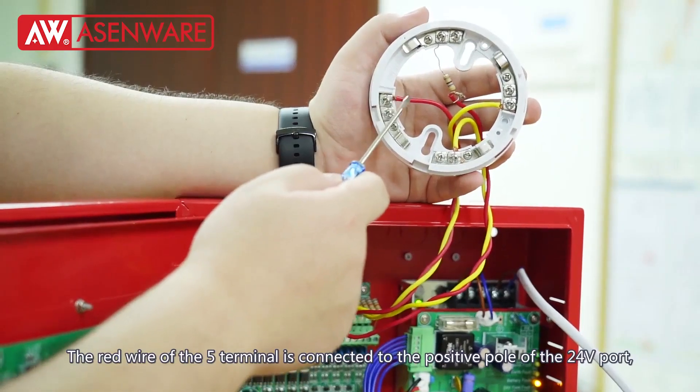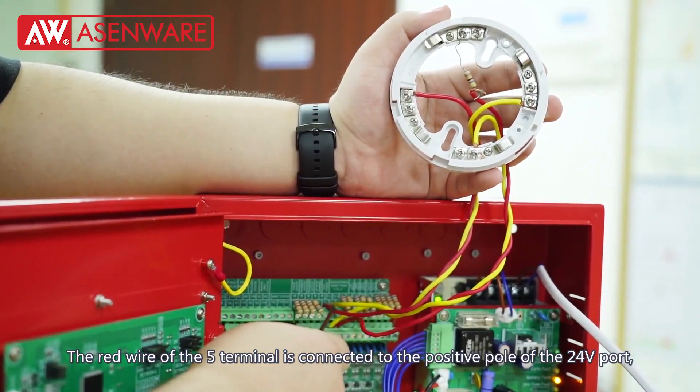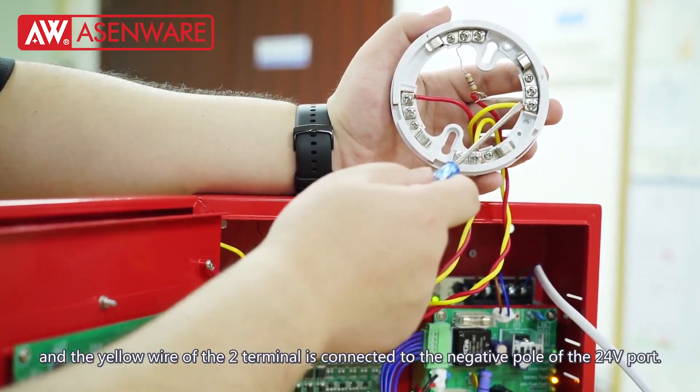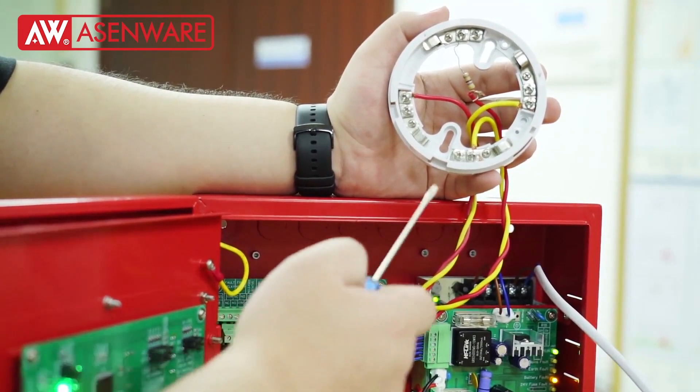The red wire of terminal 5 is connected to the positive pole of the 24V port, and the yellow wire of terminal 2 is connected to the negative pole of the 24V port.